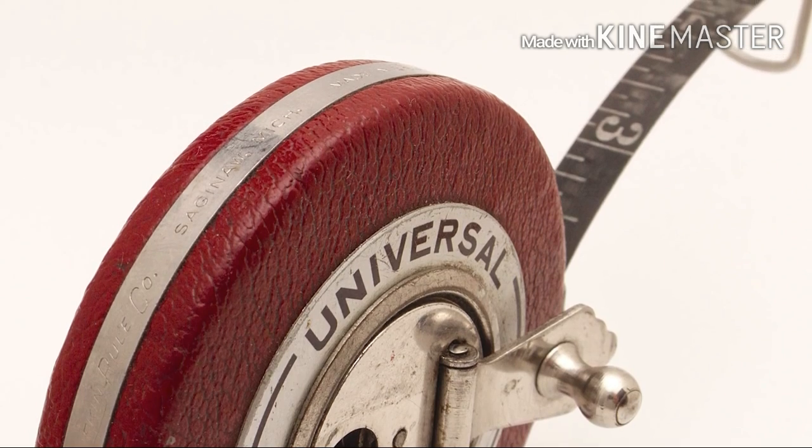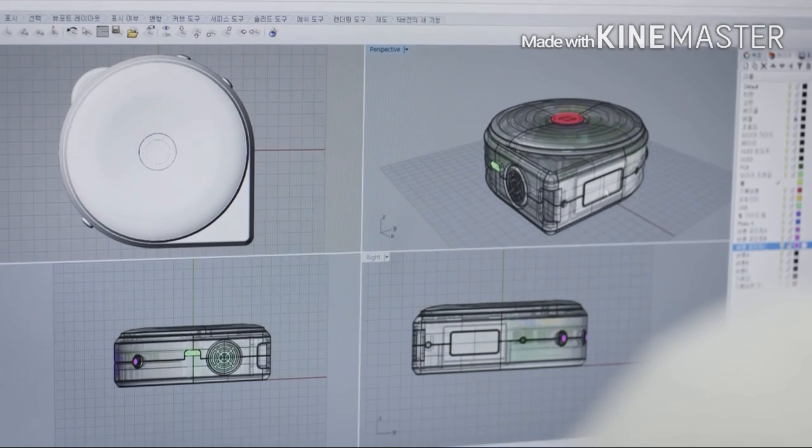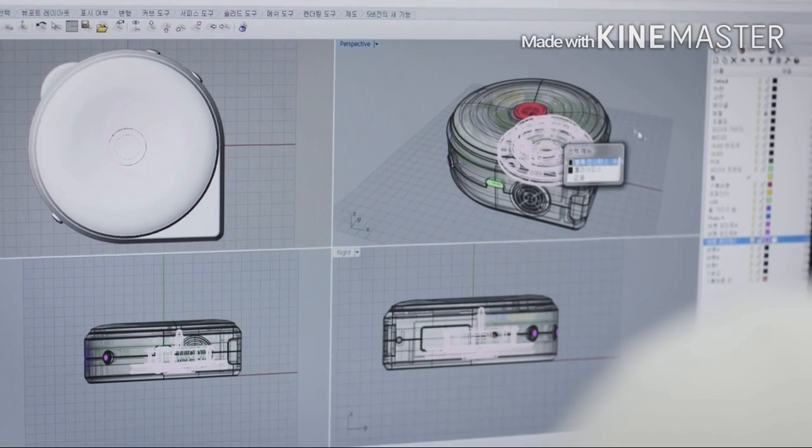In the past few years, all sorts of measuring devices have become smarter and made our lives easier — smart scales, smart thermometers, and even smart watches. But when it comes to measuring size, we still use a tape measure which is more than a century old. Why don't we innovate the way we measure size? So we created BAGEL, a smart tape measure.